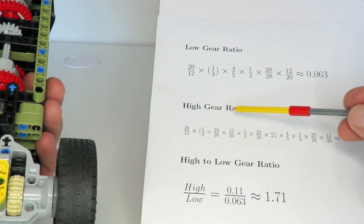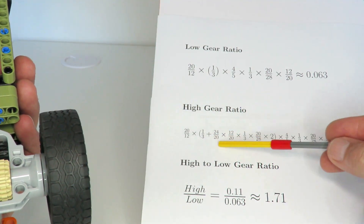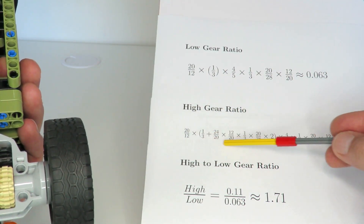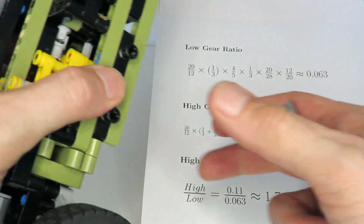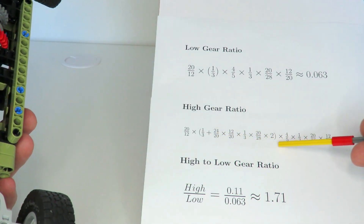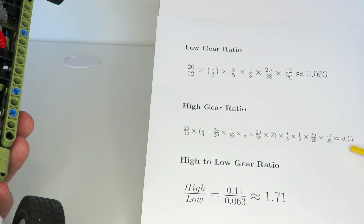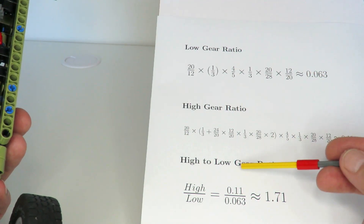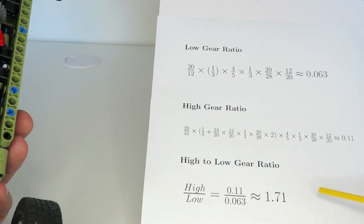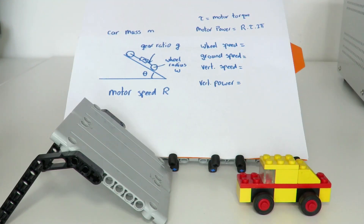For the high gear, I'm disengaging part of the path. Comparing the two equations, everything is in common except for the part being engaged or disengaged by the automatic gearbox. That part gives an overall gearing ratio of 0.11. So the ratio from high gear to low gear is 0.11 divided by 0.063, which is a gearing ratio of 1.71 between high and low gears.